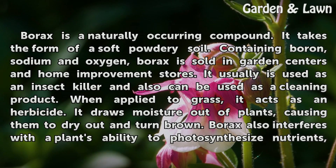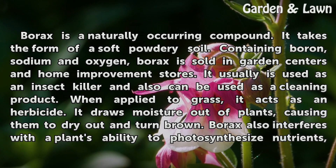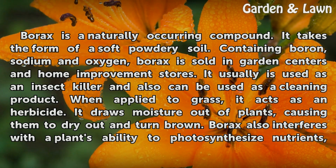Borax is a naturally occurring compound. It takes the form of a soft, powdery solid containing boron, sodium, and oxygen. Borax is sold in garden centers and home improvement stores. It usually is used as an insect killer and also can be used as a cleaning product. When applied to grass, it acts as an herbicide.